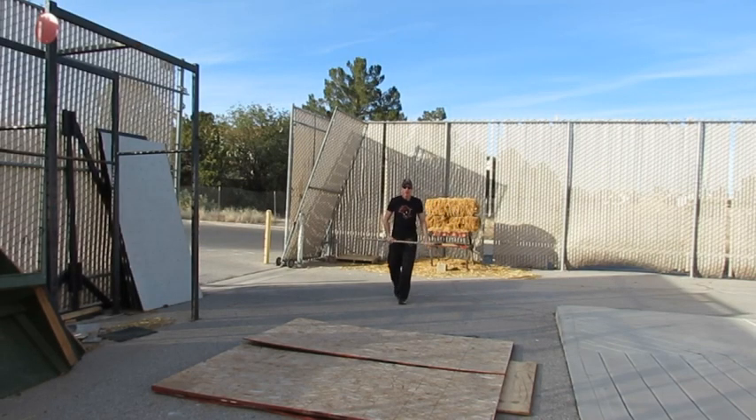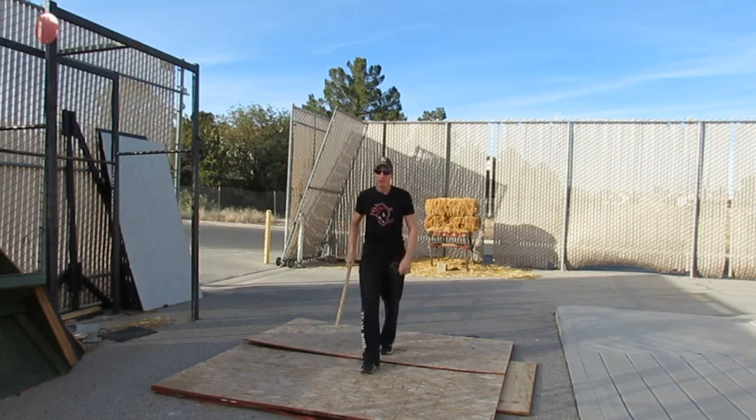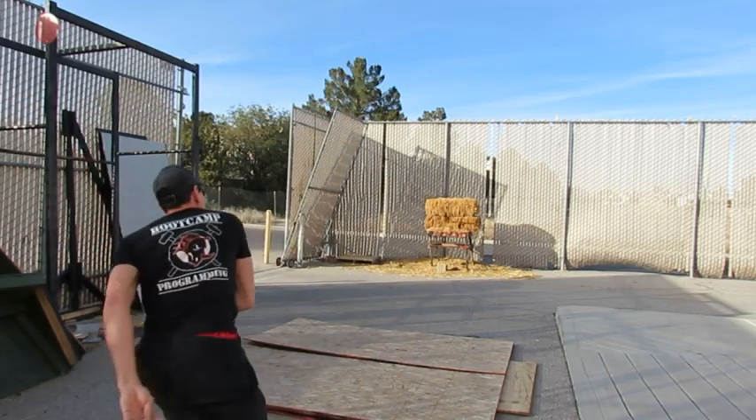Spartan Race's signature obstacle makes even a veteran athlete nervous and practically guarantees burpees to a newcomer. No take backs or redos on this one — once it leaves your hand you're either on your way or in the pit. I'm David Funk here at Camp Rhino in Las Vegas, and today I'm breaking down the spear throw.